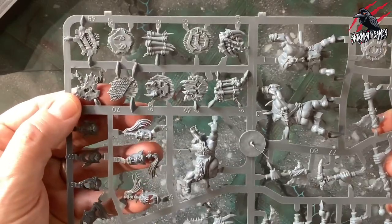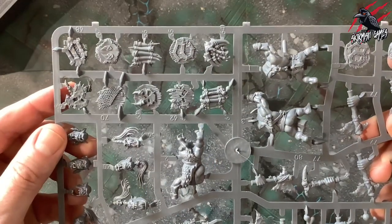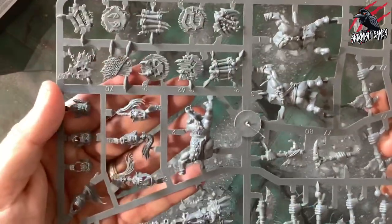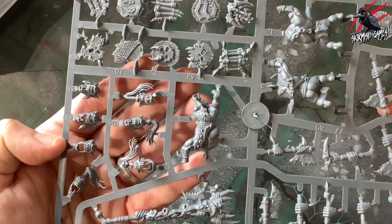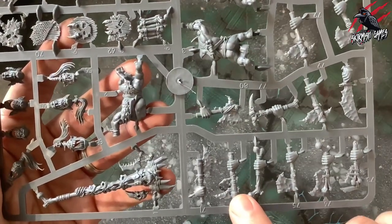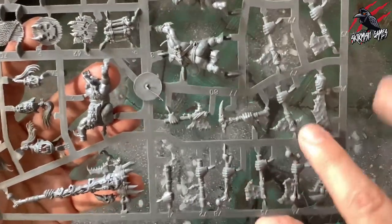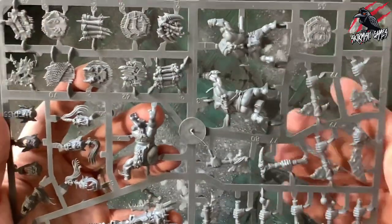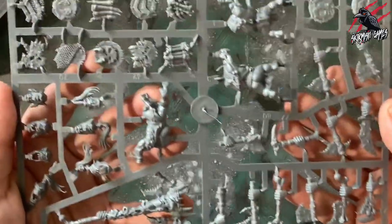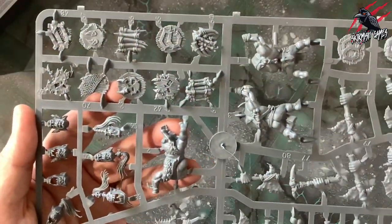Now we're looking at some of the shields — there are ten here, all different bone shields with loads of detail, different faces, so much character. Here's the bone totem as well. Then we've got the chompers for the Savage Oryx Maw Boys, again all different. This is probably the most variation I've seen out of any of the box sets we've opened so far. Even the bodies have different attachments and patterns.